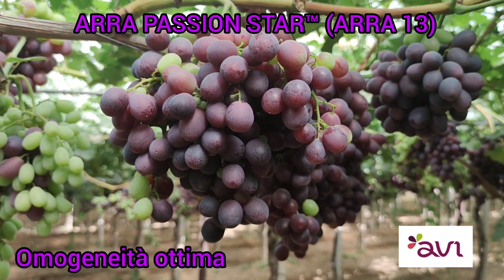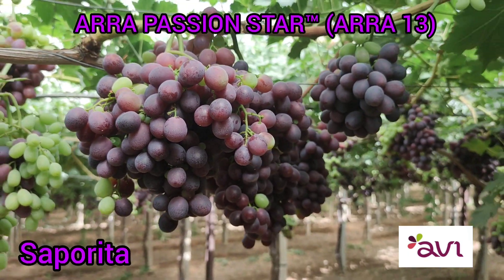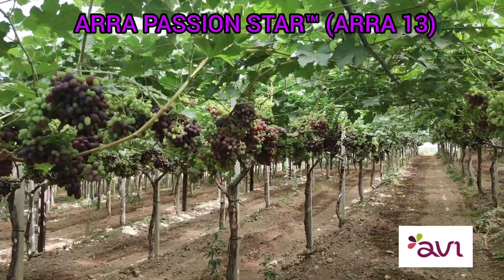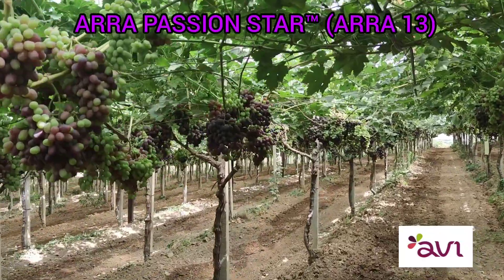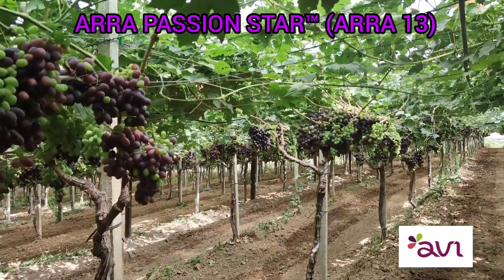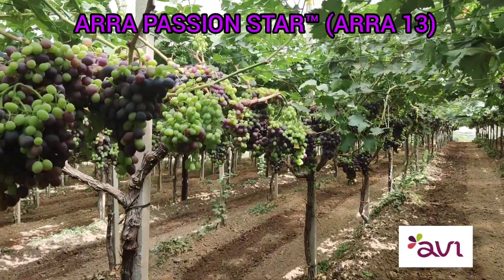Thinning was okay — we made two passes because the bloom was cold. You can see the productivity and the quality. Consider that the berry size increases until harvest, and this is the time in which it stretches the most.